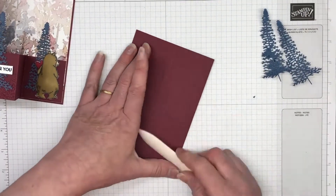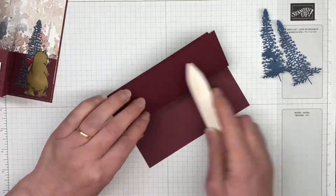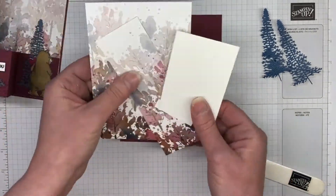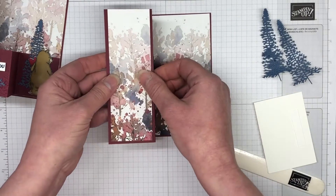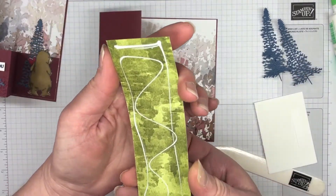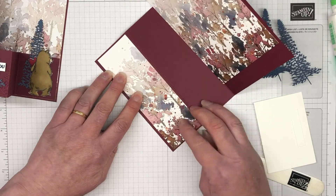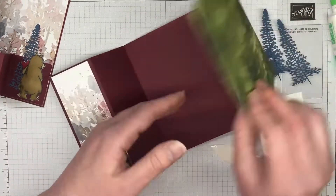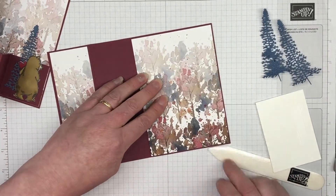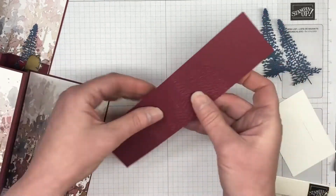We're going to fold and score on those score lines for the card base. As I said, this is a zed fold card — it's a really easy fun fold card to make. We have our strips of designer series paper which we're going to just glue straight in. The measurements are one and seven eighths by five and three quarters, and then the next one is four by five and three quarters so it goes the whole length of the card. I'm just using Tombow multi-purpose liquid glue here — it gives you a little bit of wiggle room but has a great hold.